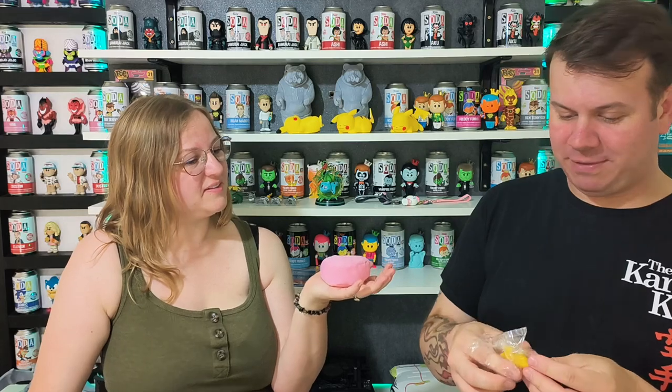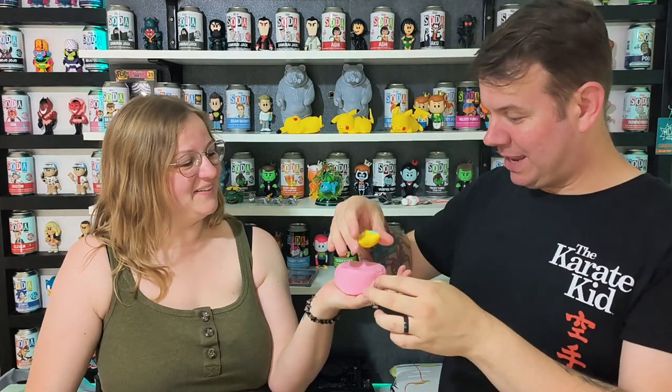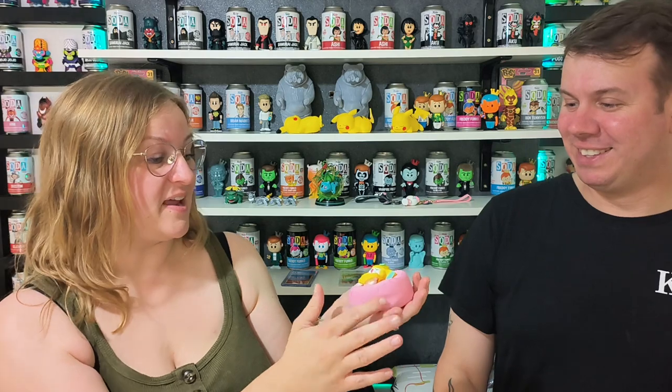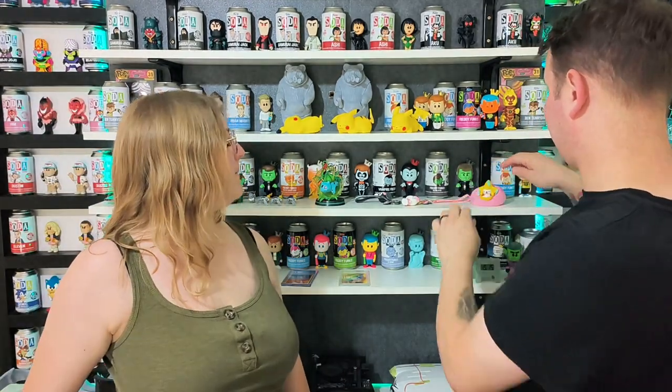I was going to get a Snorlax one but wanted to try this one first. You get a little character and you push it and they just sleep on the back. We'll do up close videos of all of them as well. The quality is really good - the cushion does not feel cheap in any way, shape or form. It feels really nice - very, very good quality. The figure feels good quality as well, so that's definitely worth it.